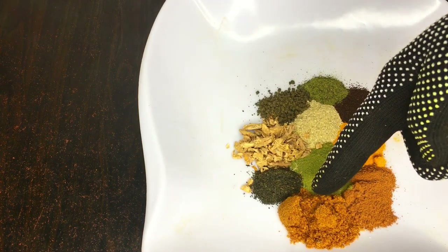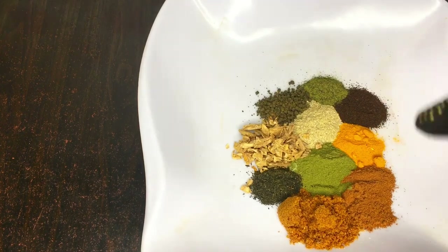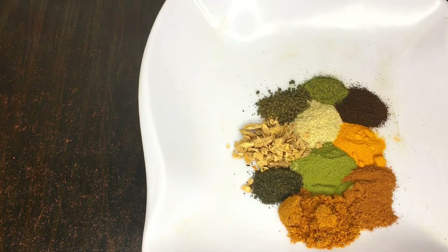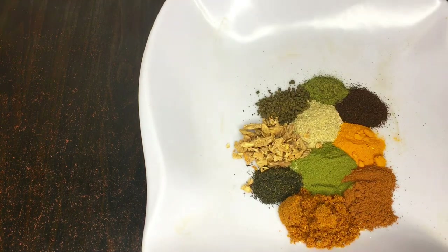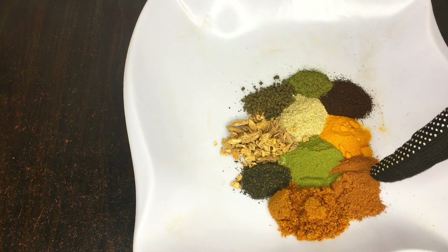Right here you're having 10 powerful secret flat tummy herbal powders. These powders are carefully selected, so they are very safe to use for your body. I'll be telling you how to use this powder effectively, when to use it, and who can use it. This is my homemade flat tummy powder. If you want to sell it or you're in skincare or herbs, you can blend this in your blender for a smooth texture. If you're doing it personally at home, you can just mix it all together without blending.